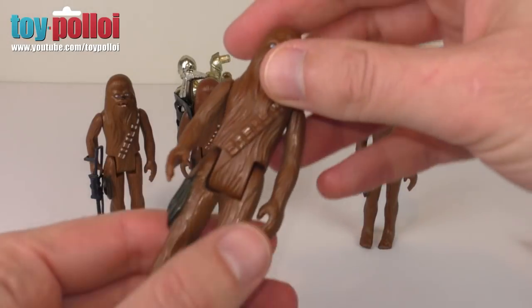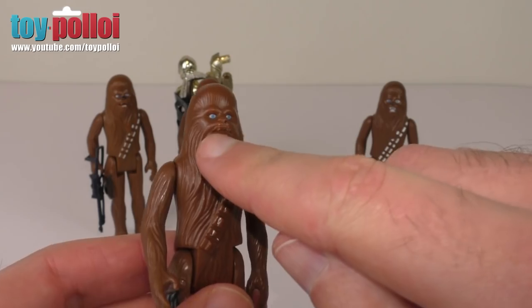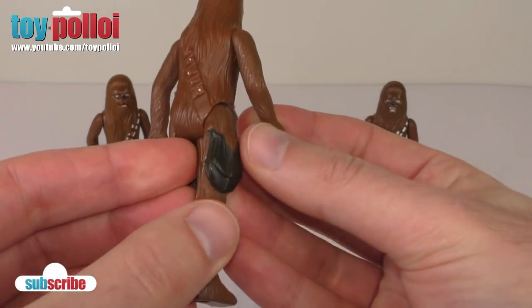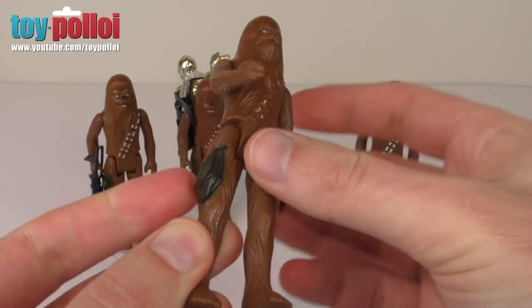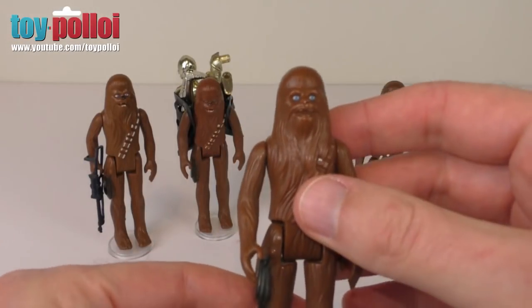I have here a vintage Chewbacca which you can see has lost most of the paint from his bandolier. He's also lost the paint from his teeth and his nose. The one thing that is reasonable on this figure is the little bag on the side of his leg — that doesn't have many paint chips — but we'll still give this guy a little touch-up and sort him out.